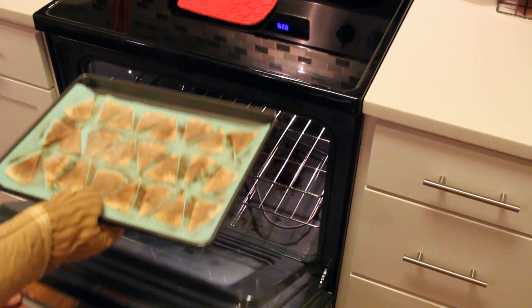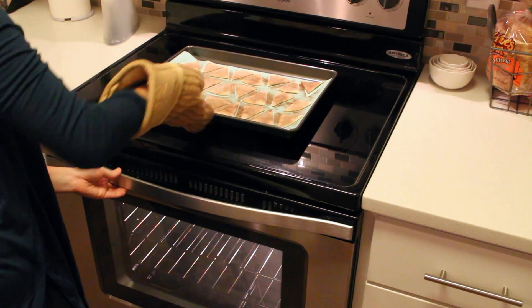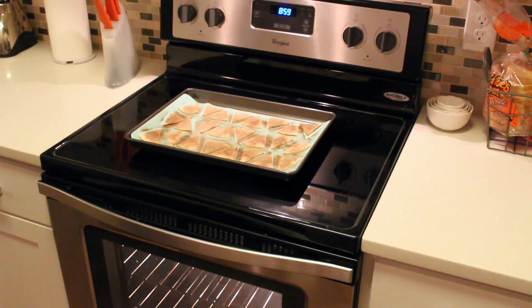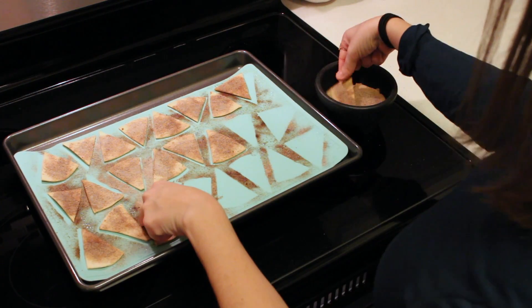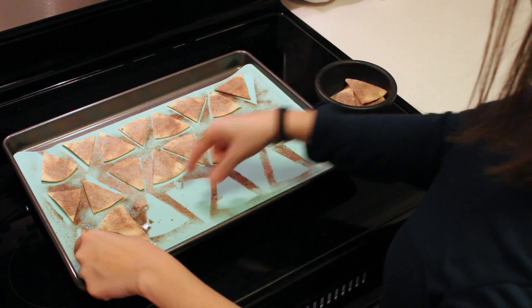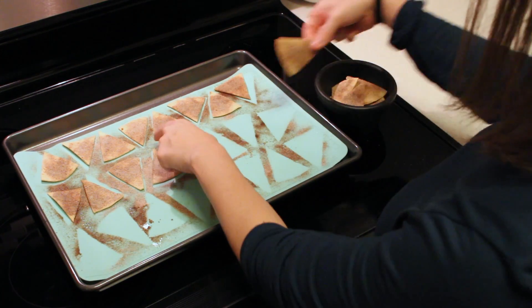You'll want to pull them out and let them set to cool, and then after they've had a chance to cool you can go ahead and put them into whatever container, plate, or whatever you want to have your chips on.